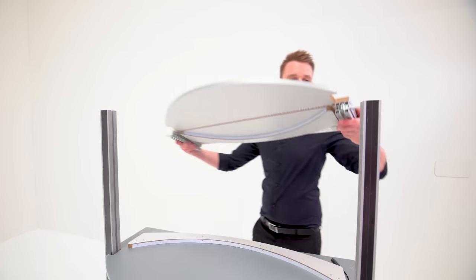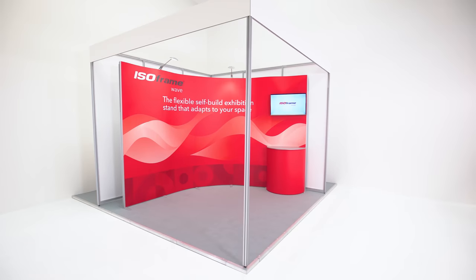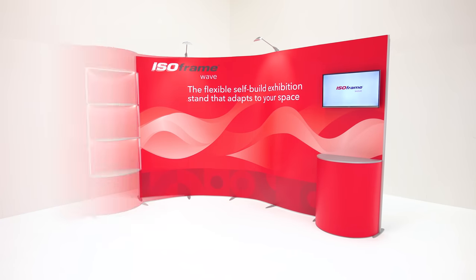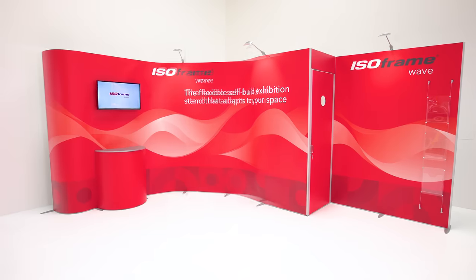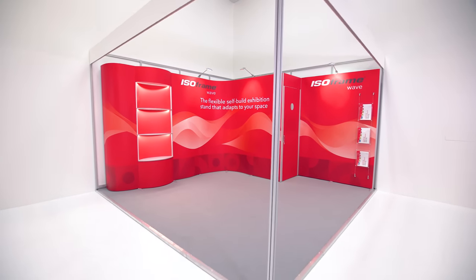Do you want a media screen? Shelving? A store cupboard? Do you need to change the layout? No problem. Change the size? Change the shape? Change the accessories? Change the message? The Isoframe Wave has everything you need for exhibitions and trade shows alike.